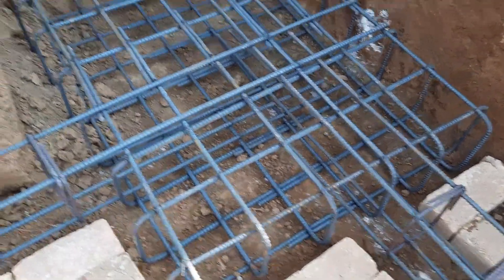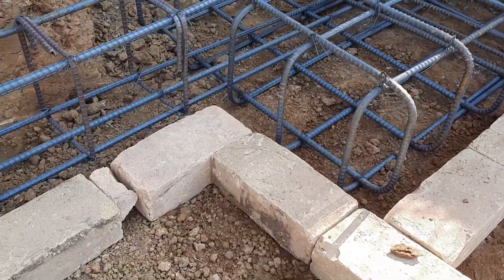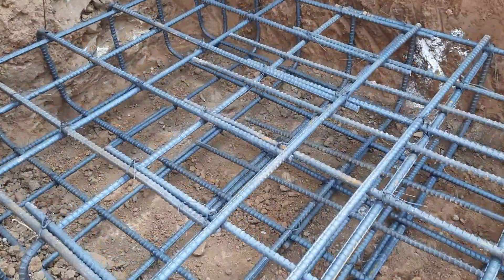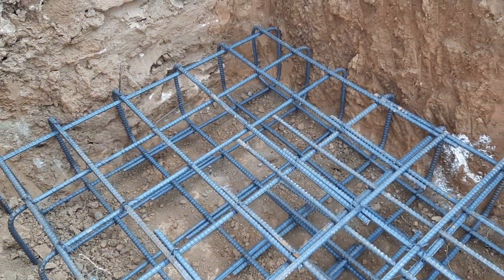You can see, guys, this is called strip footing. The footings which are connected by an RCC beam — that is called strip footing.